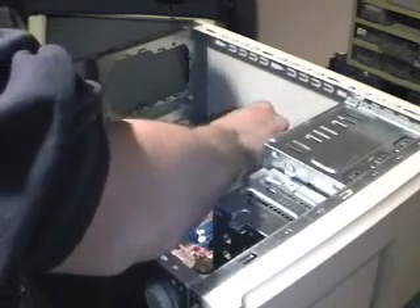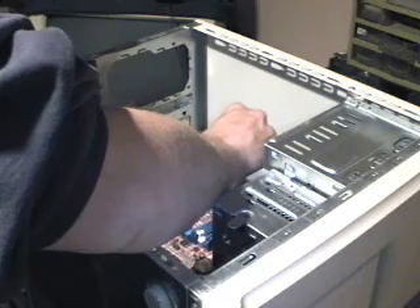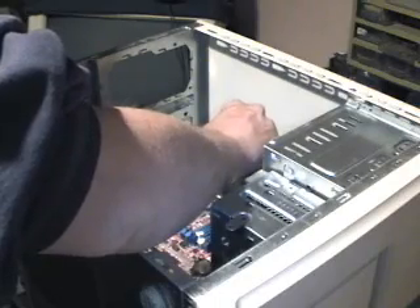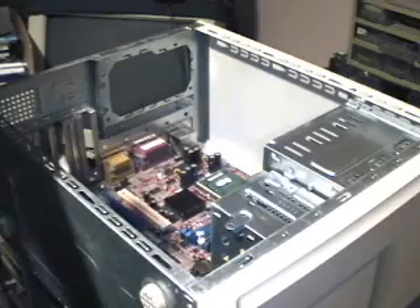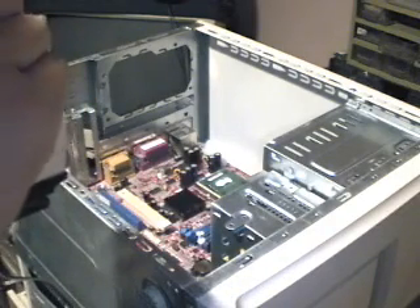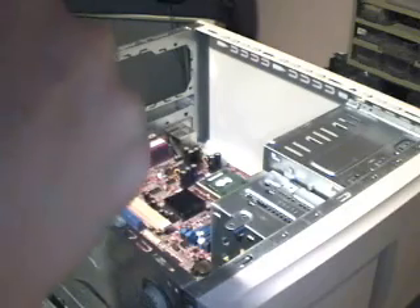Some people put the thermal compound over the processor's brush, some people put it over the heat sink — it really just depends on a person's preference. In this case, I'm going to do both. I'll put some over the smallest chip in the dead center of the processor.